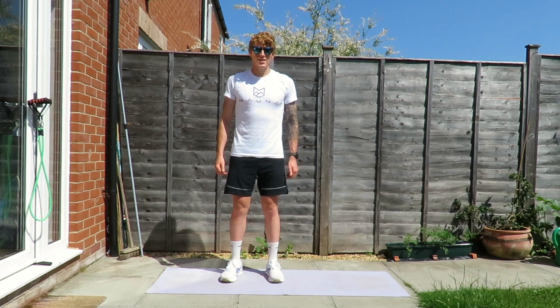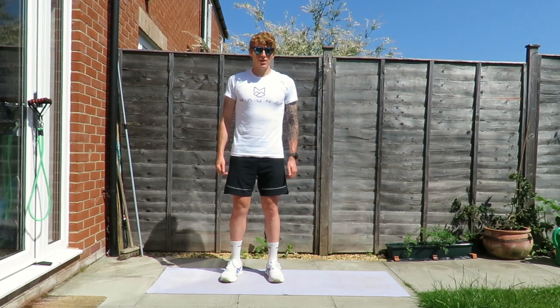What's up guys, welcome back to the channel. My name is Josh and in today's video I'm going to be taking you through a full body strength and conditioning workout.